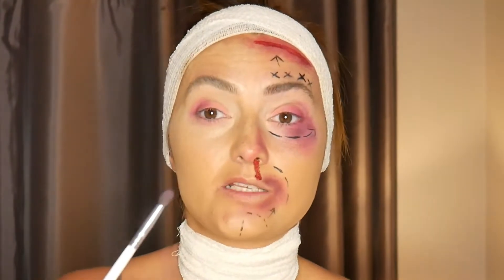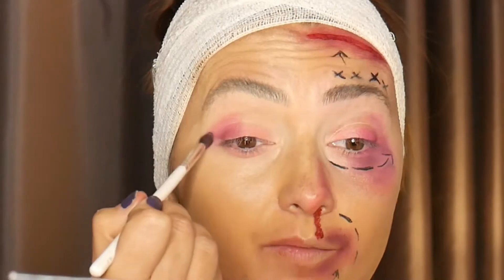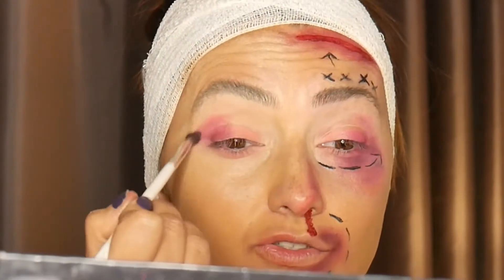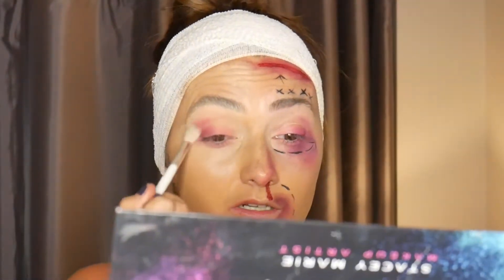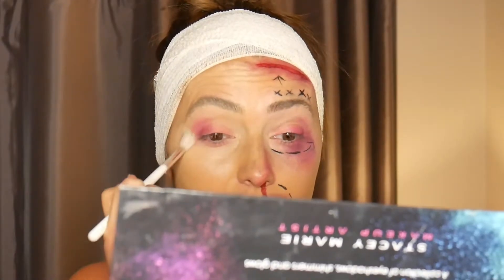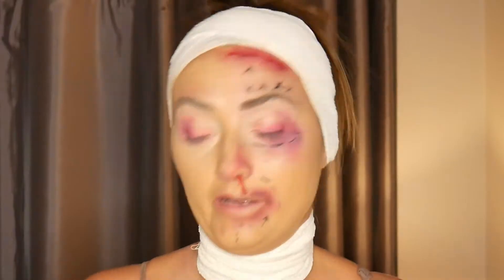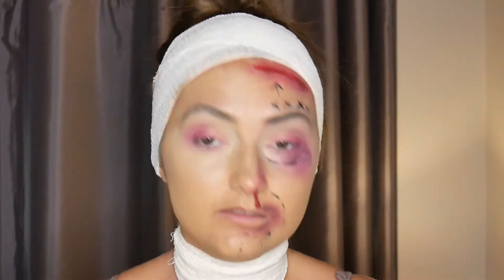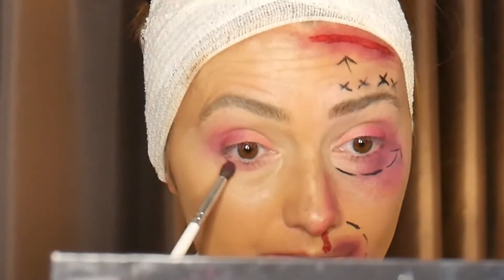To smoke it out, use the same brush or a clean brush with no product and just blend that out. With a bruise it does have a bit of an ombre effect anyway. I'm going to use that same Guilty color and pop a little bit underneath here, really working my way down with it.